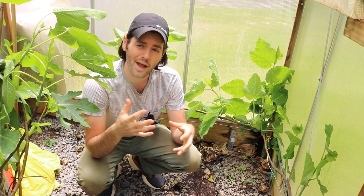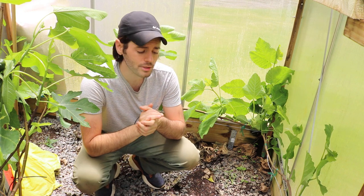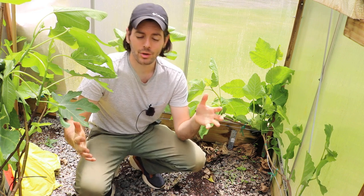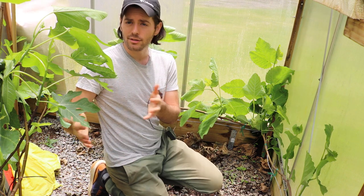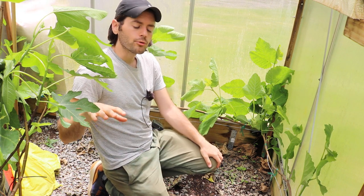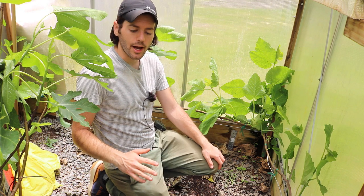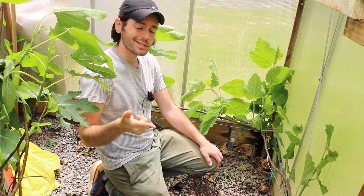I've been really trialing and tinkering with different things in regards to the number of varieties I grow, but also to figure out whether the espalier is better than a higher-density planting with the fig tree. And I would just say in general, across the board, if you don't really know what you're doing, the espalier for the fig tree is probably the best.